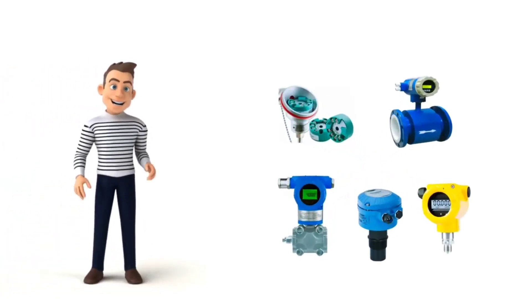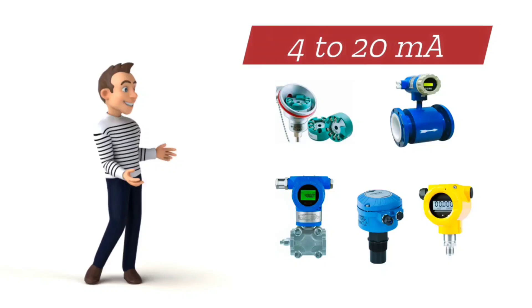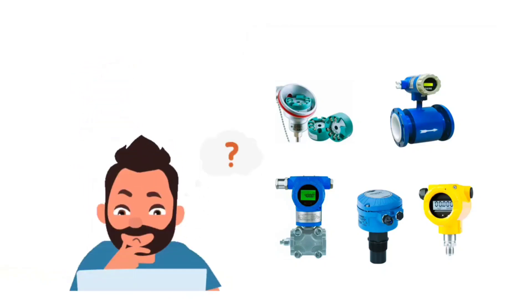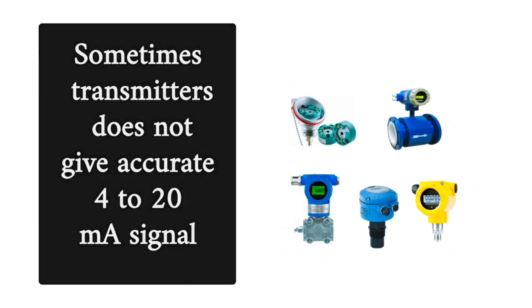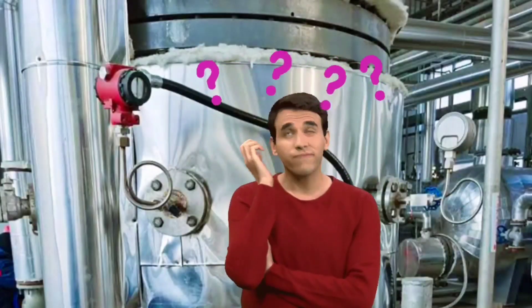Friends, the output of transmitters used in instrumentation is usually 4 to 20 mA. A very common problem in these transmitters is that sometimes they do not give accurate 4 to 20 mA signal. You must have faced this problem at some time or the other.